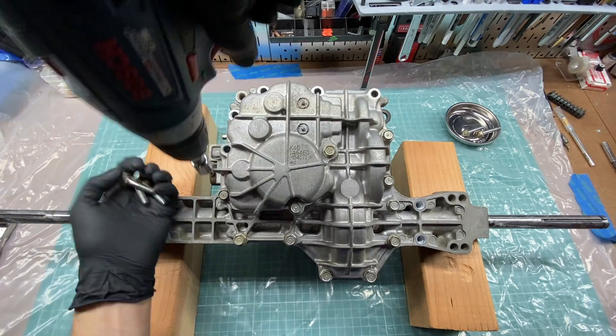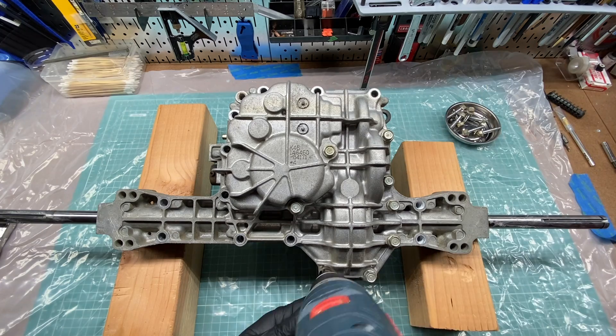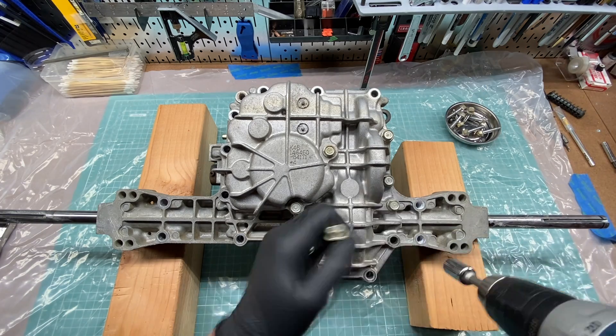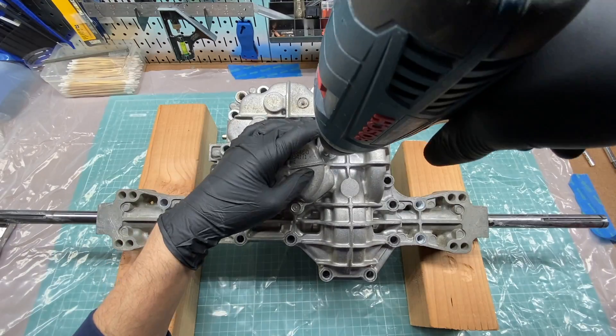Note that pretty much everything covered in this series would likely void your mower or transaxle warranty. The procedures and modifications shown could also be dangerous. I'm not an expert — this information is being provided as entertainment only.